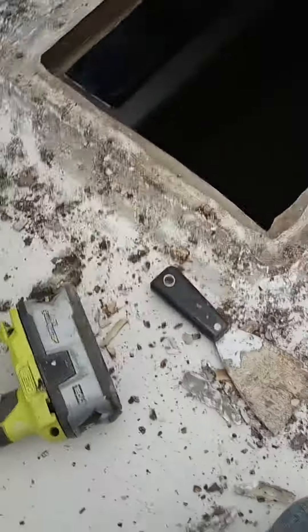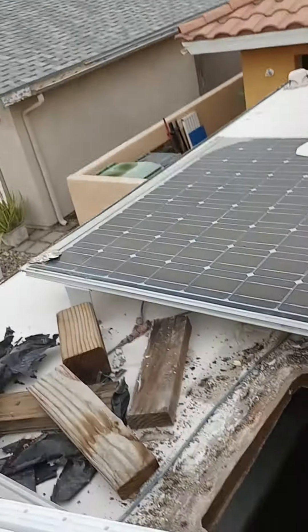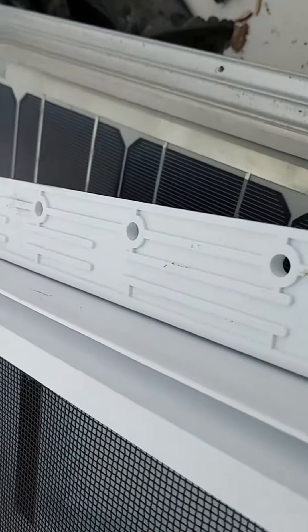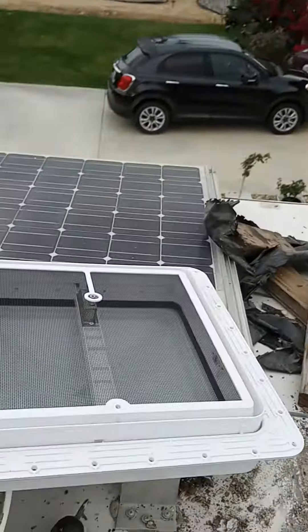This is changing out vents on an RV. This is the old one — as you can see, pretty bad. This is the new one. You can order this stuff on Amazon. These vents are 14 by 14.